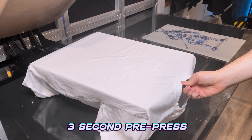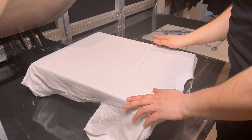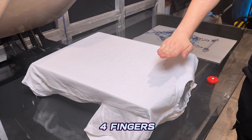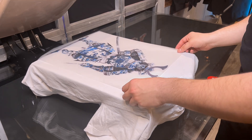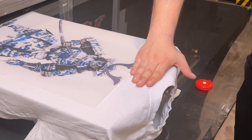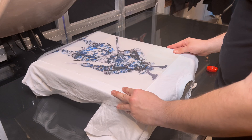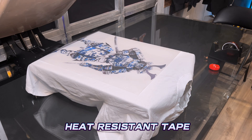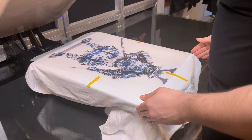We're going to do a quick three-second pre-press just to get all the moisture out. I'm going to show you guys a different method from the traditional aligning tool — we're going to use our four fingers. We're going to put this on here with our middle point, four fingers from the collar. I can even go based off a ruler — this is three inches. Then we'll put some heat-resistant tape so when we pull it up nothing's going to move.